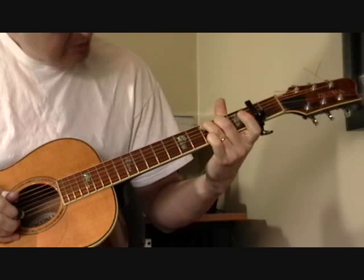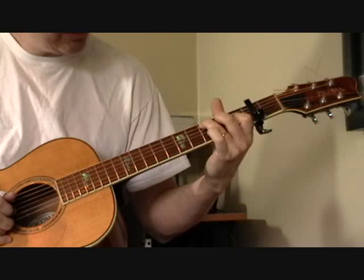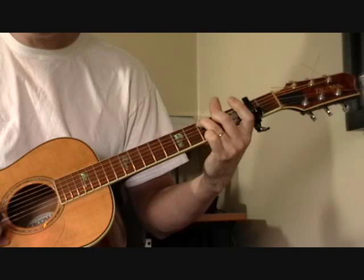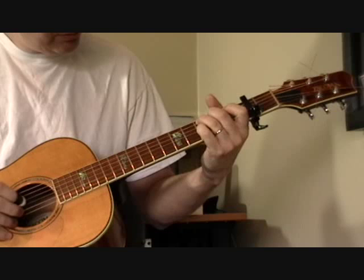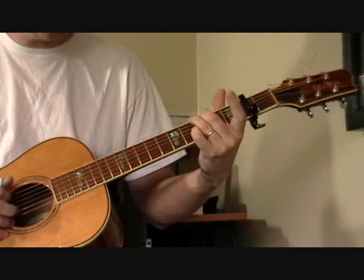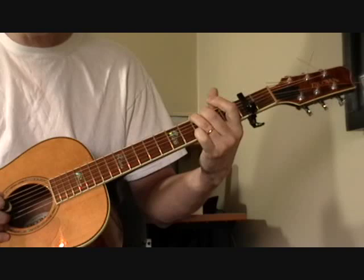It's the first fret of the first string, then open, down to the third fret of the second string, then up to the first fret — first fret, second string, open, then open G. That's the melody he's playing. As he's singing the song, what he's playing on the guitar kind of echoes the melody. Then coming back in with the first finger on the second fret of the third string with that little riff.